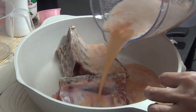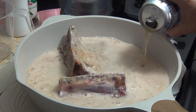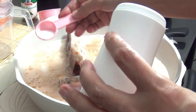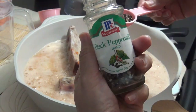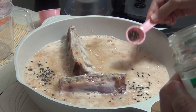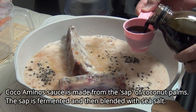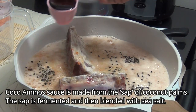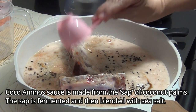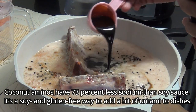Add the blended mixture to our pork ribs, then add the low carb beer — this beer only contains 3 grams of carbs per bottle. Add salt and pepper. Now we will add our cocoa aminos, which is our substitute for soy sauce — more healthy and low carb. Let us put in one half cup.